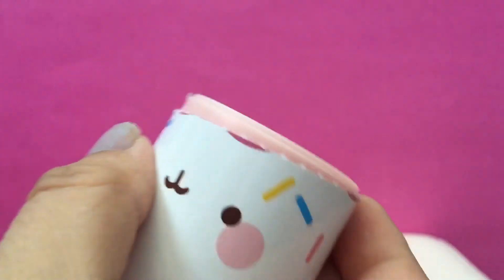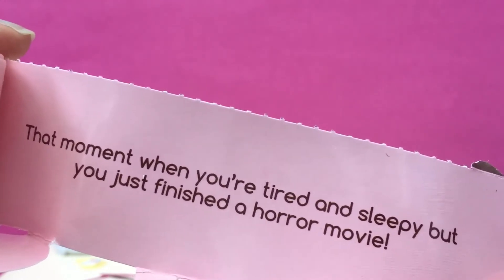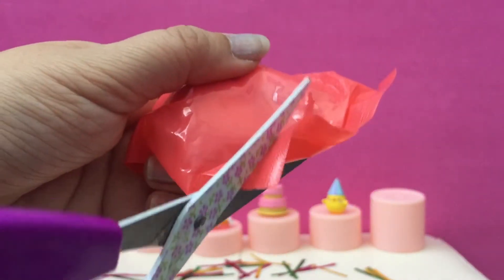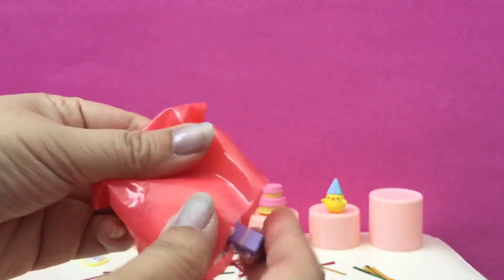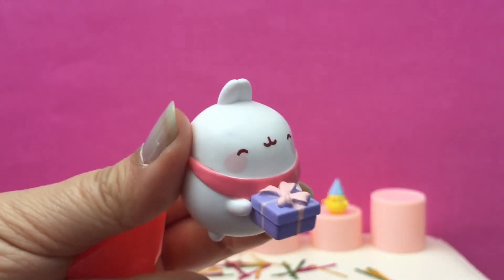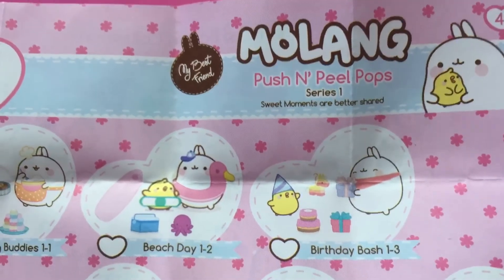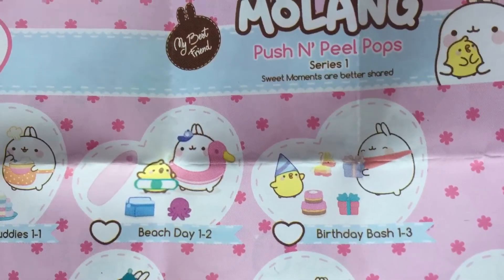Here is the last surprise. It says that moment when you're tired and sleepy but you just finished a horror movie, so you're really tired but you're scared to sleep. So here's the last surprise — I think this one is the Molong bunny. Yeah, here it is! He's holding a little present to give to the bird. So cute. So it looks like we've got all of the pieces for Birthday Bash 1-3.